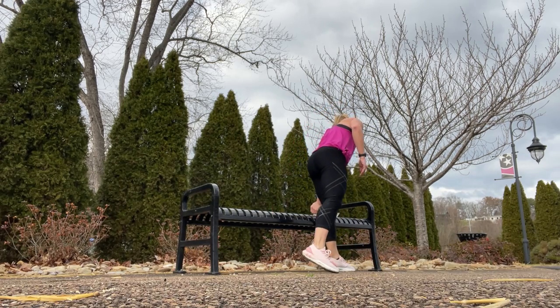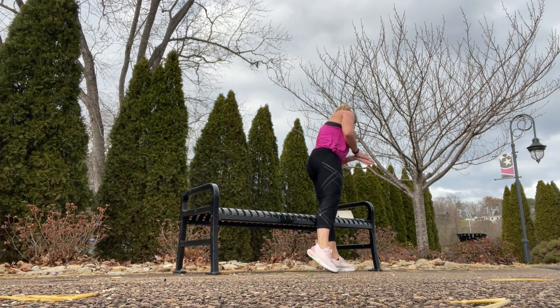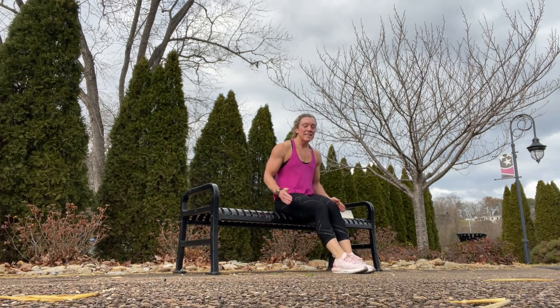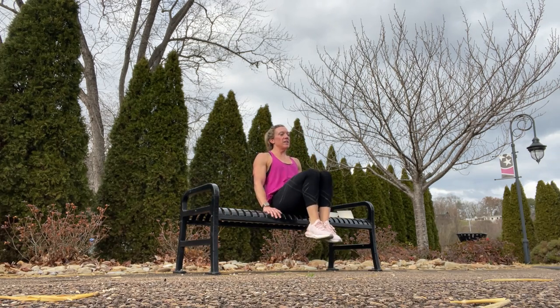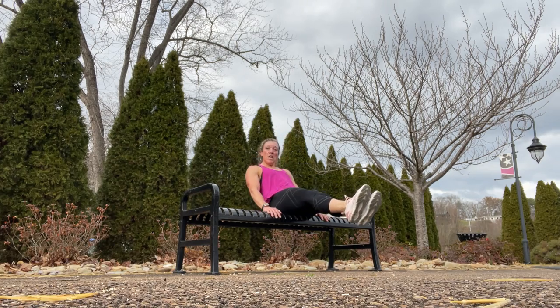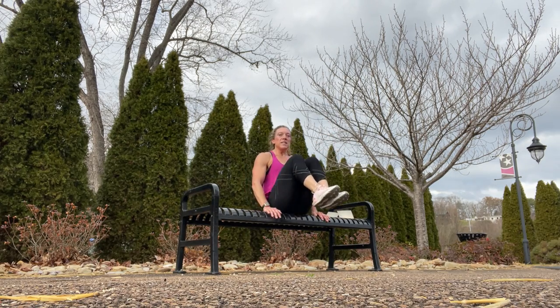Then we go into in and outs — we get to sit down on the bench. Knees in, then take them out. In and out. If you want to step it up a little, add a leg raise to the knee in: leg raise, then knee in.